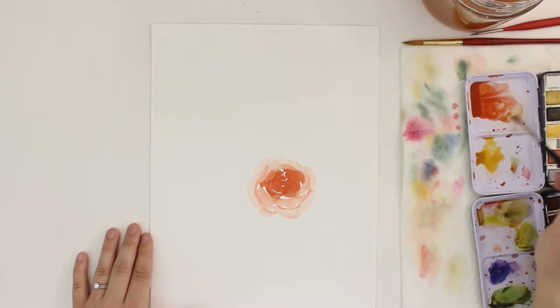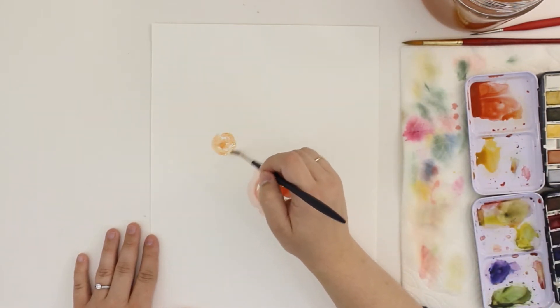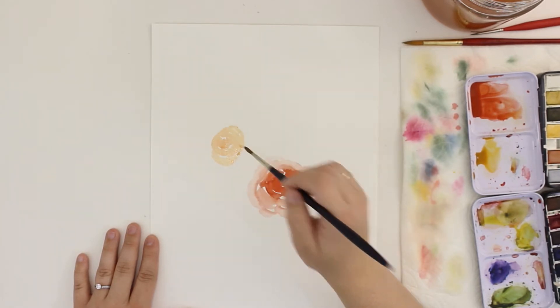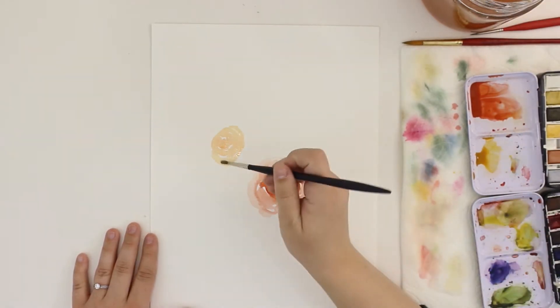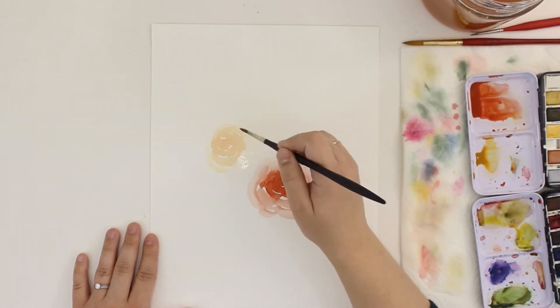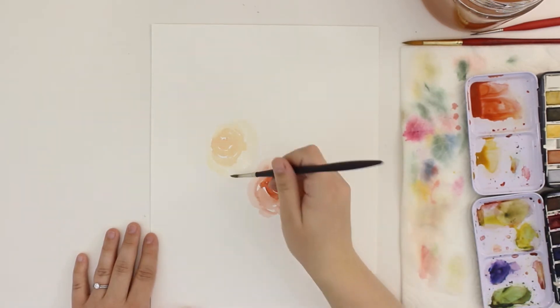Now I'm starting on my second rose. Same thing where I start in the middle and I add those little petal shapes — they're kind of like stretched-out C curves. On a rose, the petals do get bigger as they go out, so I'm making sure that the strokes I'm creating also get a little bit wider or fatter as I go out.